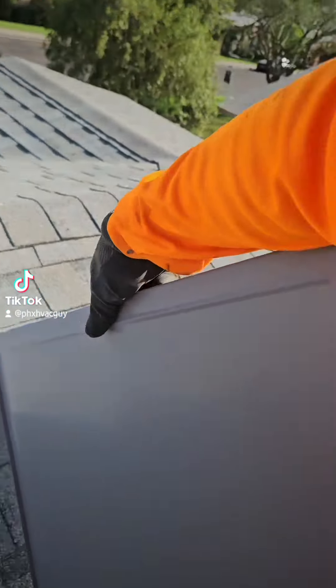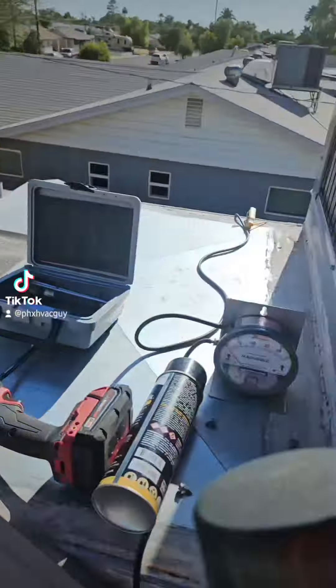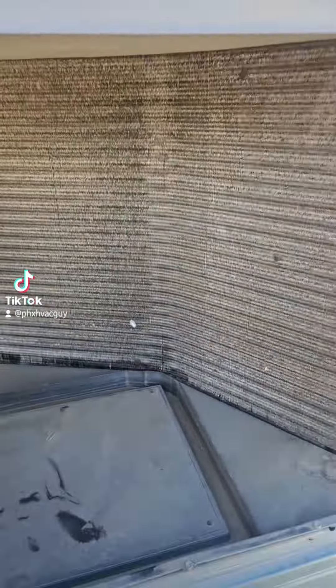This one here is a six-year-old unit. As you'll see, it's pretty dirty — it's never been done. If you do a really good job on your filters, typically they'll stay clean, but after five or six years they do need some cleaning.